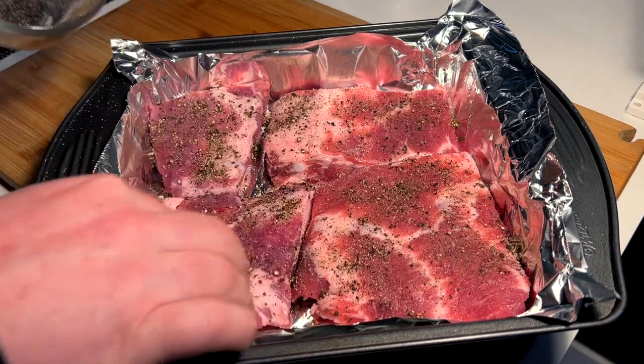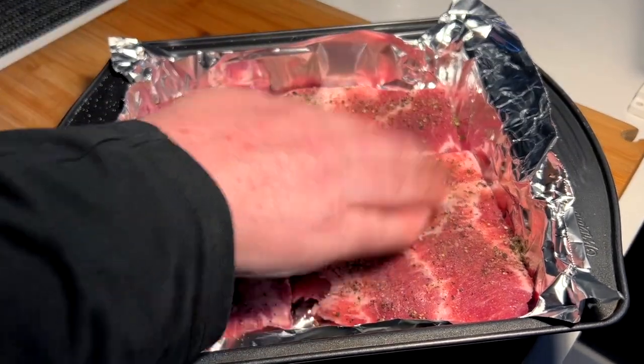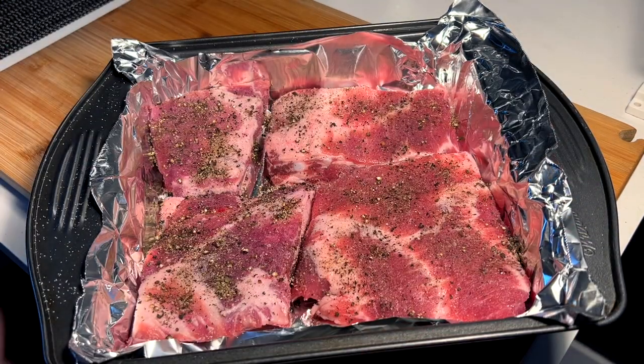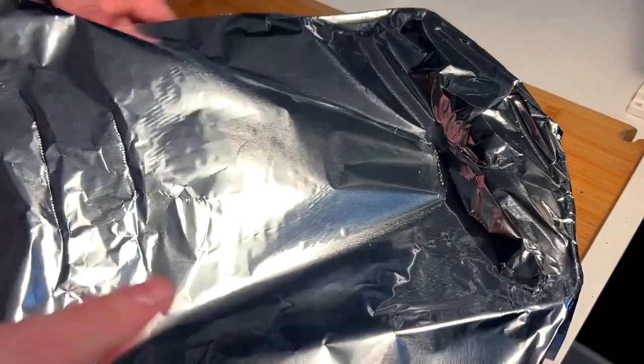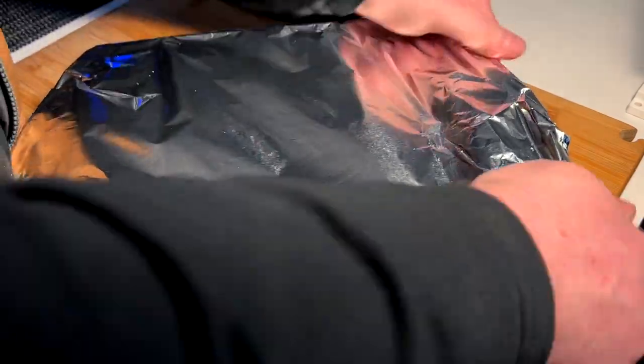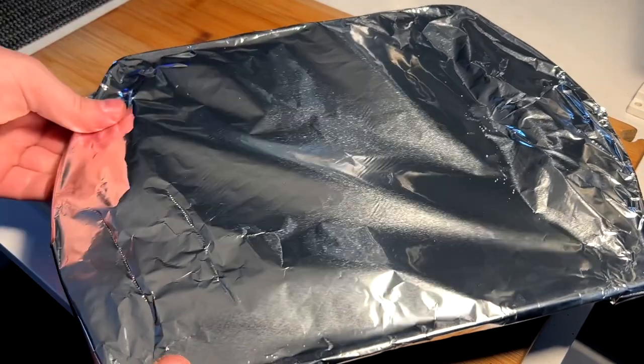Last thing is to put a steam lid on, and that's as easy as another sheet of tin foil — tuck it in, wrap around, close those in.